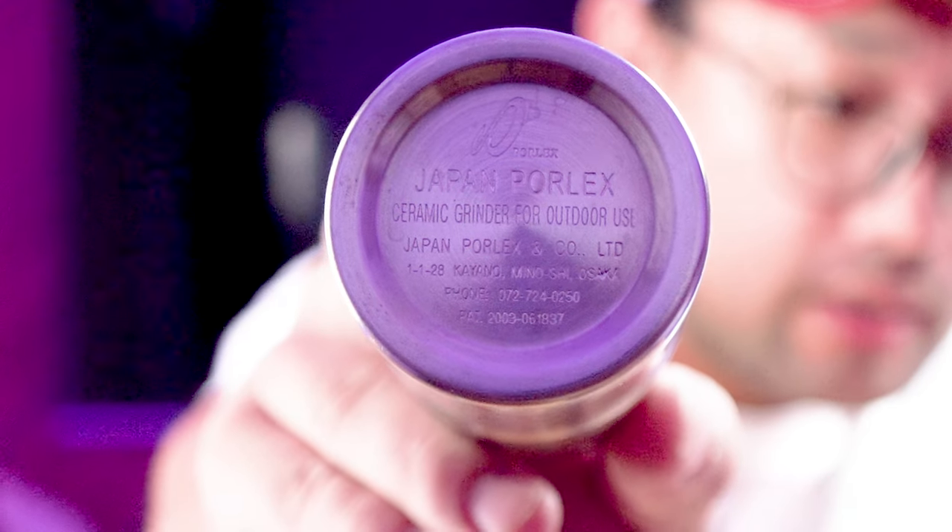I haven't played with it though, and looking at it, it really looks like the other one. There is writing underneath — it says Porlex. So Porlex is the brand: Japan Porlex, ceramic grinder for outdoor use. Japan Porlex and Company Limited. It's from Kayano Minoshi, Osaka. There's even a phone number and a patent number under here.